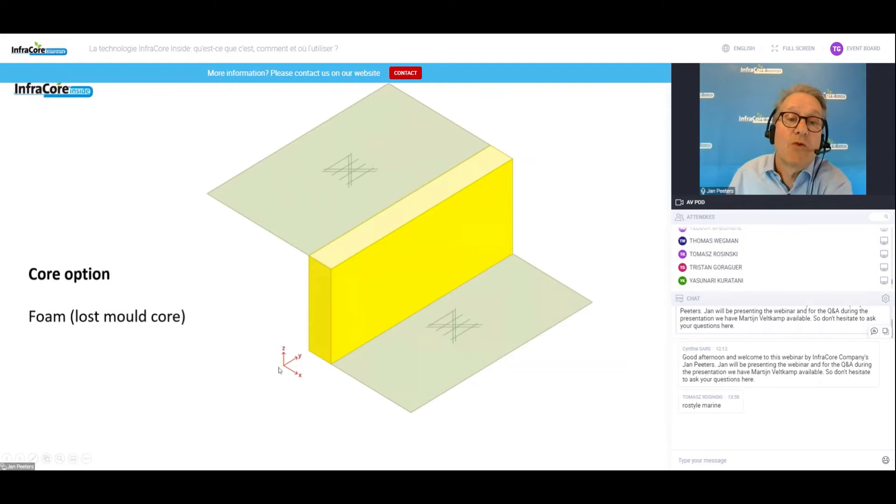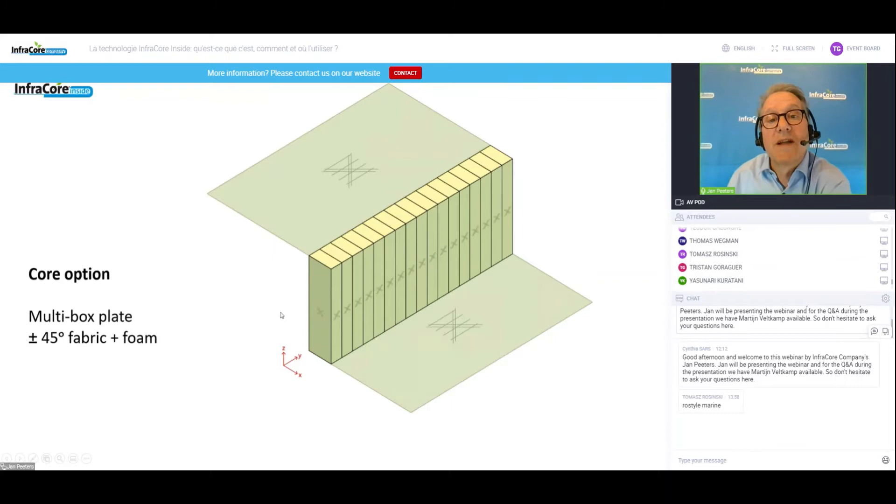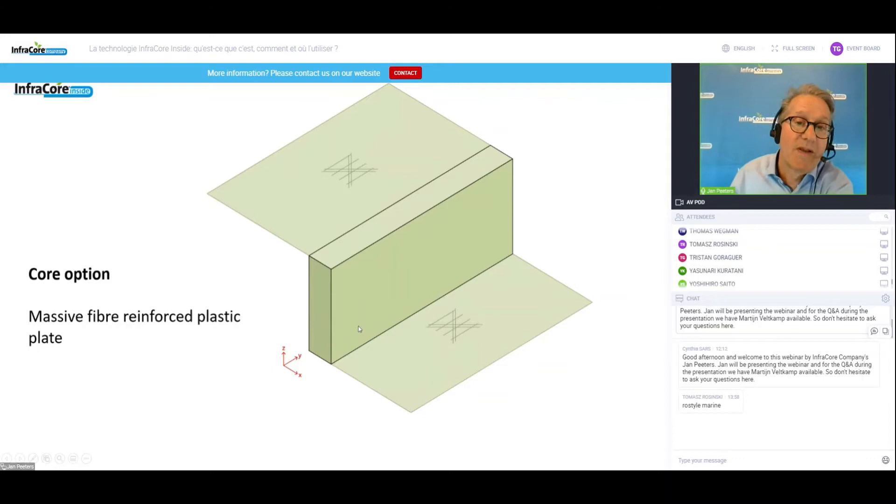There are some options in the core: we could put a foam block, which does not have a structural load function. You can add cross webs to improve shear load in the cross direction. There are other variants, including massive blocks of FRP used in locations where you have to handle local loads, for instance at bolt joints.